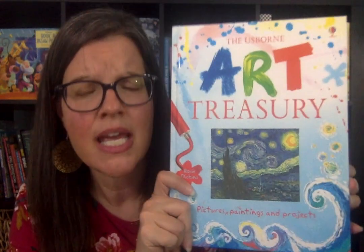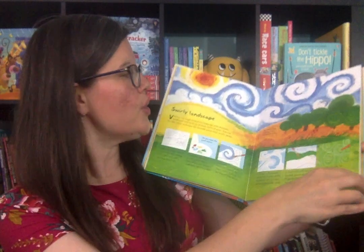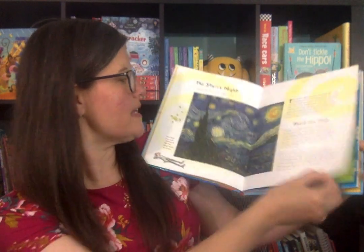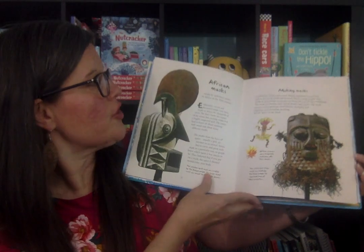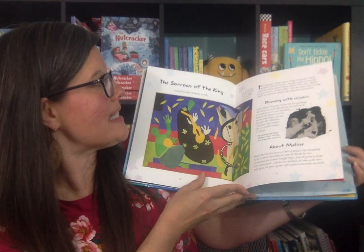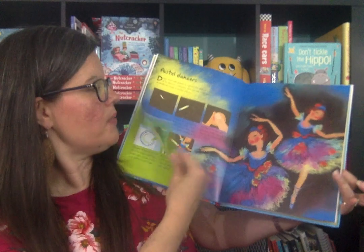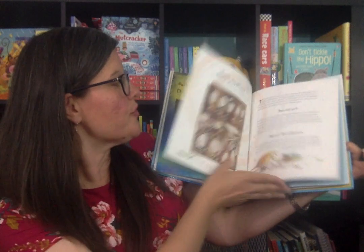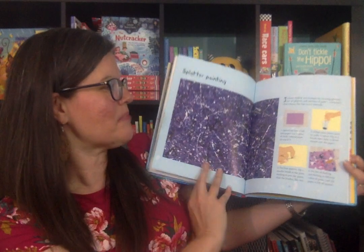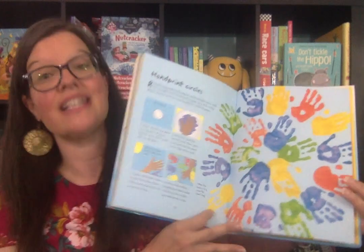Another great one to introduce famous artists is the Art Treasury. You'll notice Starry Night by Van Gogh on the cover. It introduces a famous artist and one of their famous pieces — some of the most treasured pieces in art history. There's Matisse, Monet, Degas with the famous dancers, and Jackson Pollock with splatter paint. It walks you through how to do a project similar to what that artist is famous for. It's such a cool way to introduce children to a famous artist.